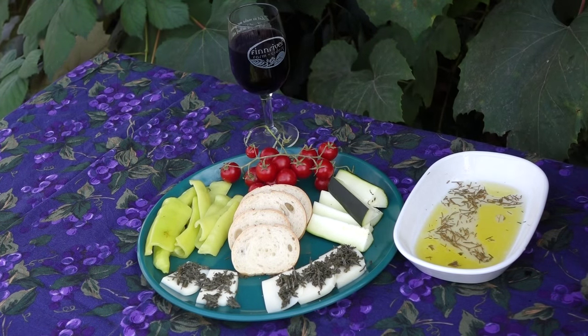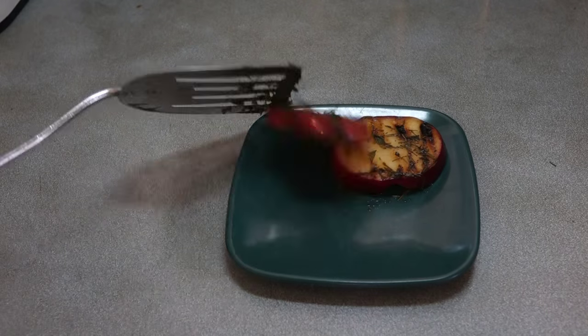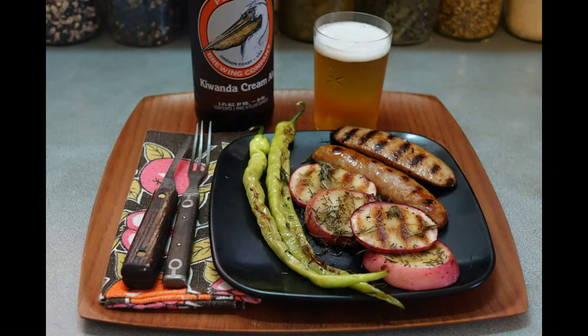I also use it to marinate homegrown vegetables, like these heirloom tomatoes, sweet onions, and bell peppers. These apples, grilled with the spruce tips and the balsamic vinegar, they are so good. I'm going to do a video special just for that, so stay tuned.